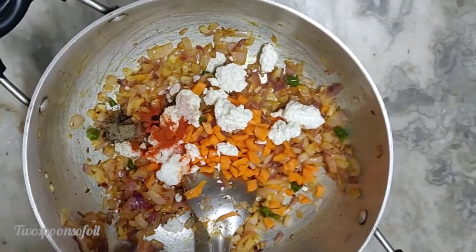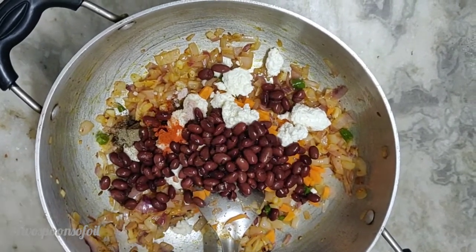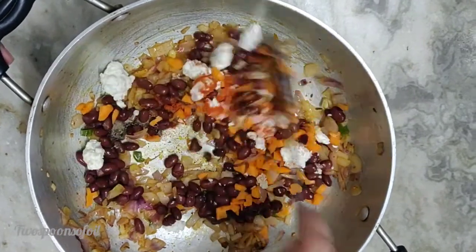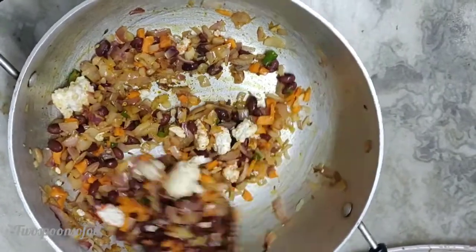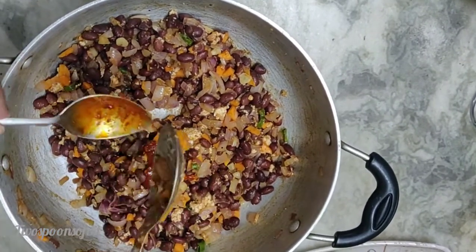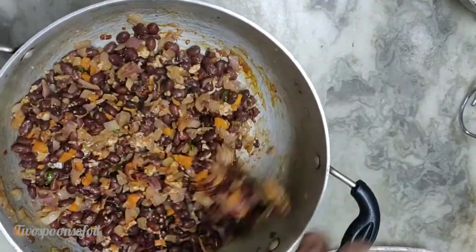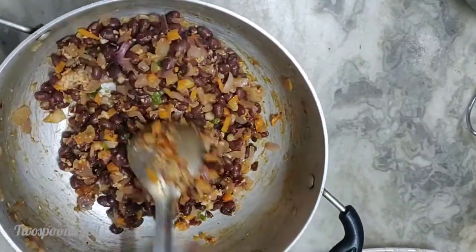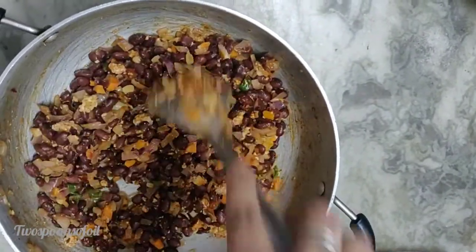And now the red kidney beans. We will cook this mixture. What you need to keep in mind is that this mixture has to be a little dry — it is not supposed to be a very wet mixture — so I'm going to cook it for about three to four minutes. Now the mixture is ready. At the last stage I'm going to add the hot sauce, give this mixture a nice mix. It's really hot so I will wait for it to cool down a little bit.